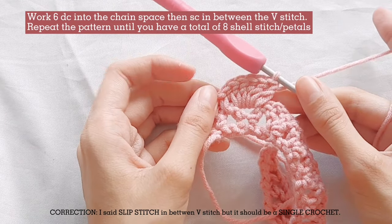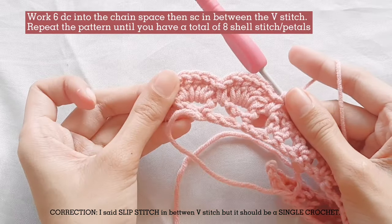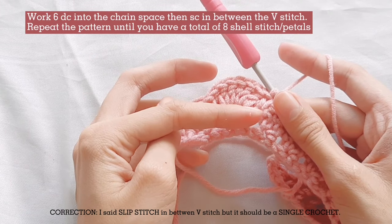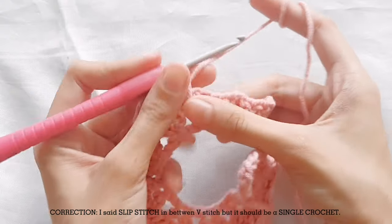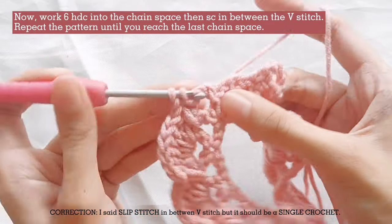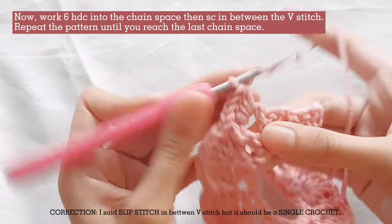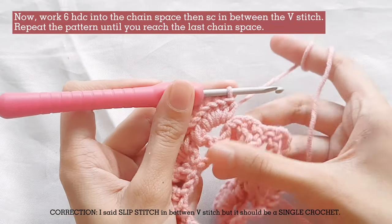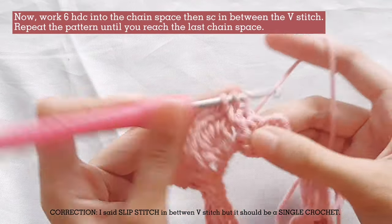Repeat the pattern of slip stitch in between the V-stitch, then work 6 double crochets into the chain space, until you have a total of 8 petals. For the remaining 3 V-stitches, work 6 half double crochets into the chain space. Slip stitch in between the V-stitch and repeat the pattern until you reach the last chain space.